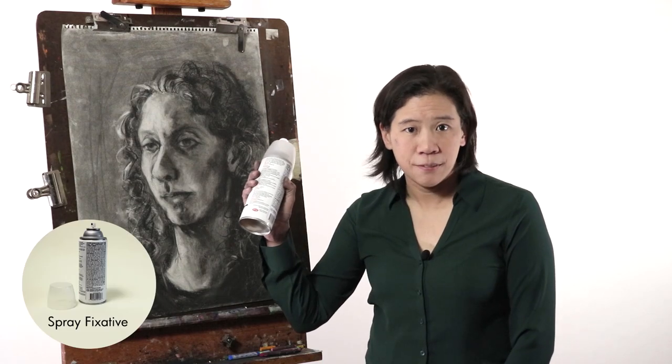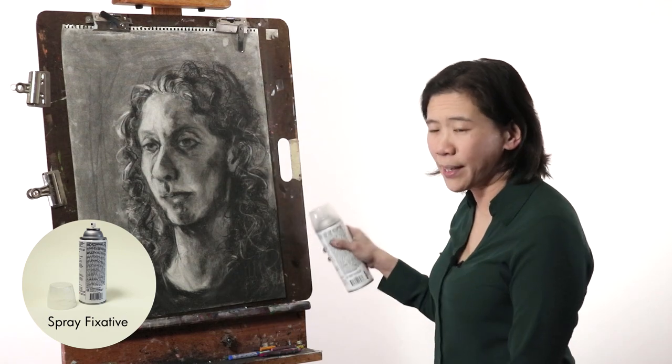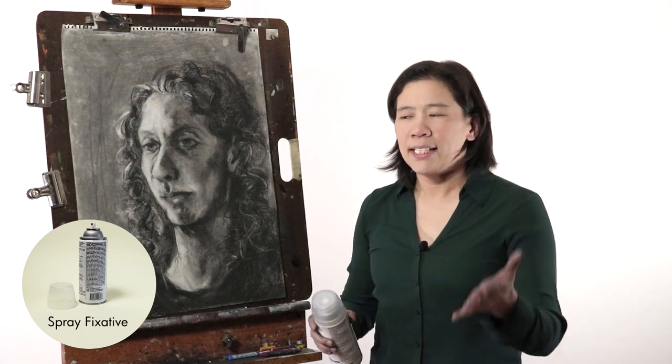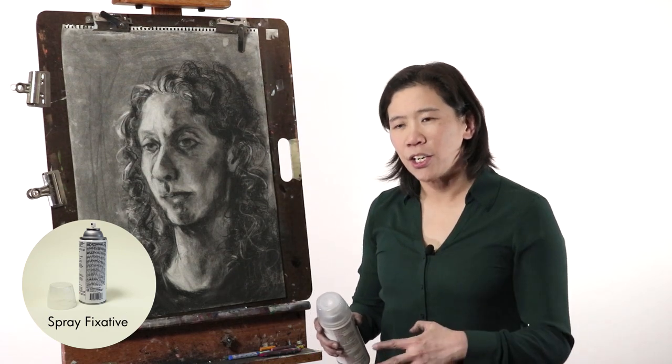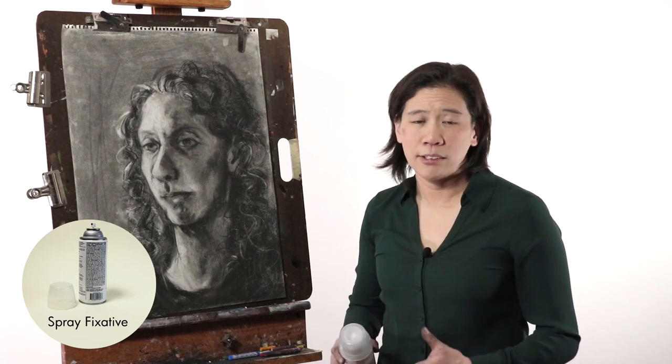One option is to use spray fixative. You spray the entire surface of the drawing and the spray fixative gets the charcoal to adhere more strongly to the surface of the page, so it's a lot less likely to get smudged. It's not perfect though — even a drawing with spray fixative on it can still get smudged, but it is much less likely to happen.